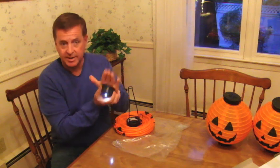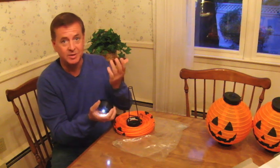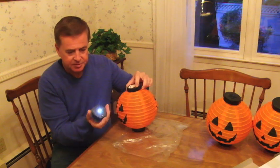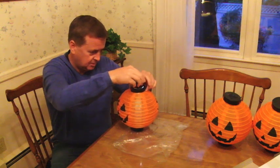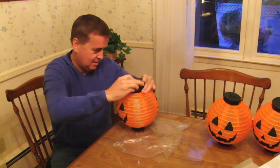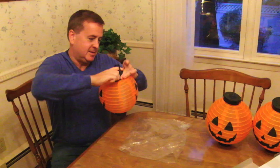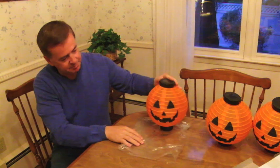Now this will only go on at night because it has a solar panel. So when it's night time, the light goes on. During the day, it goes off and it charges. Then we just pull the top of the pumpkin up and you'll see some little markers on the side. You put them in the slots, press it together, turn slightly, and voila — you have a lit pumpkin.